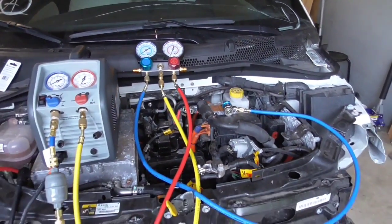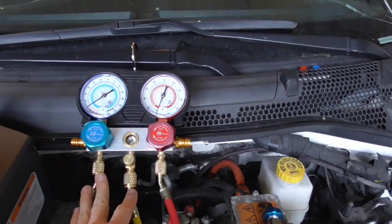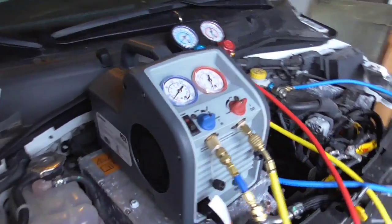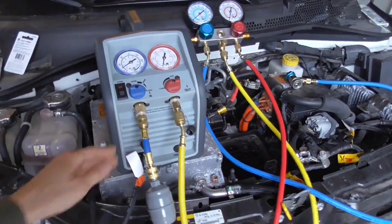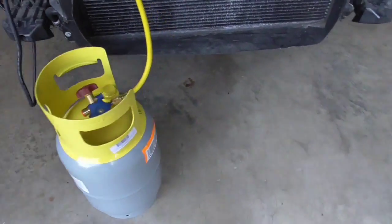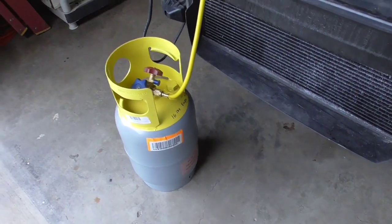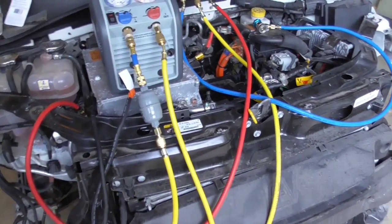The first thing you're going to need is a manifold set. This particular model is from Harbor Freight — it's about 60 bucks. Then you're going to need a recovery machine; this particular model is a Robinair RG3, which I got on Amazon for about $400. And then you're going to need a tank — this is a 30-pound capacity tank, just about $70 on Amazon.